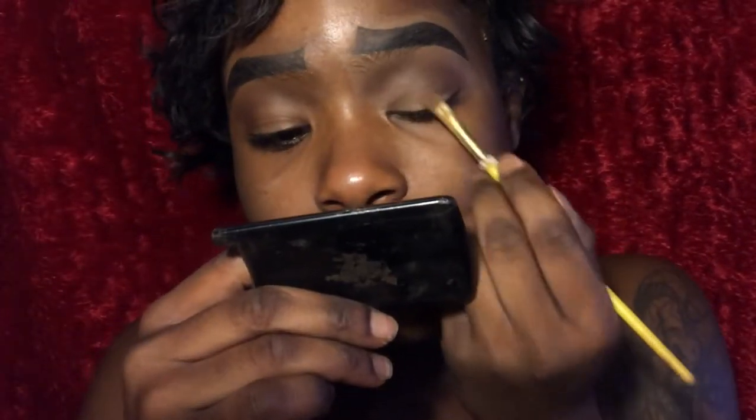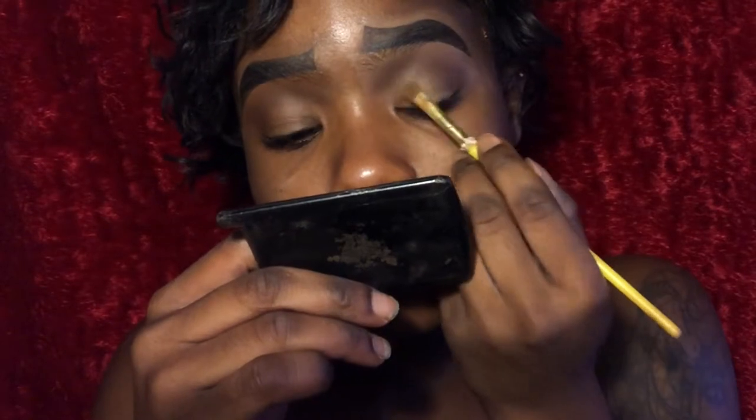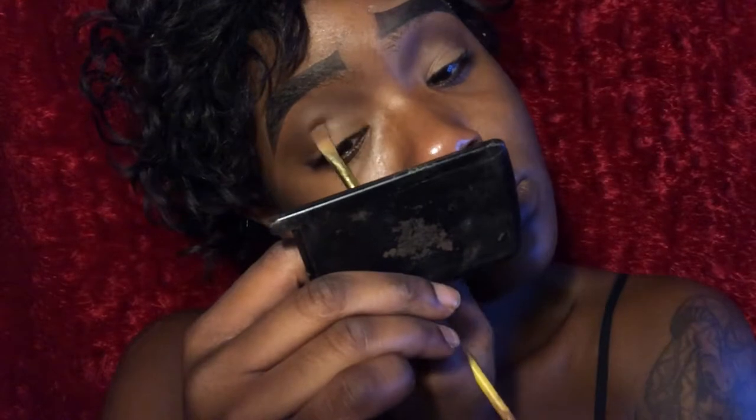Using the same concealer brush I used to apply concealer, I'm going to blend out my lids so I can apply a lighter shade on them more easily.